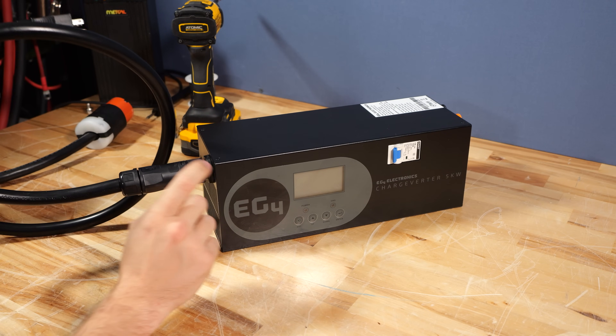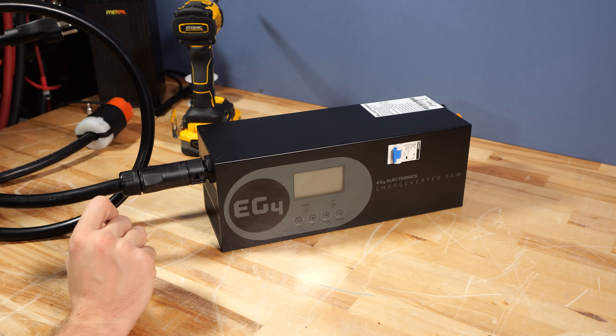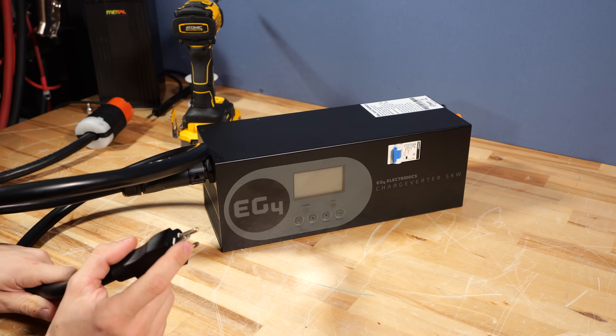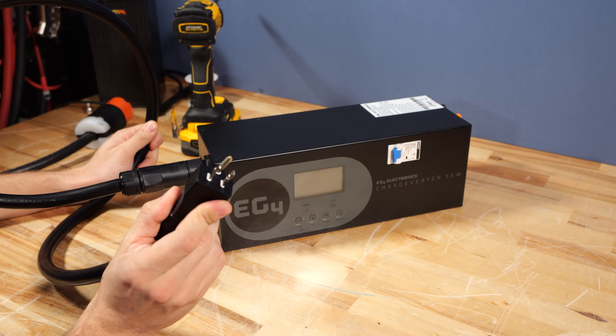One thing to keep in mind is that when you're on 120 volts, the output of the ChargeVerter does need to be turned down significantly. If you're on a 15-amp circuit, you're going to want to not exceed roughly 20 amps when using this cord.